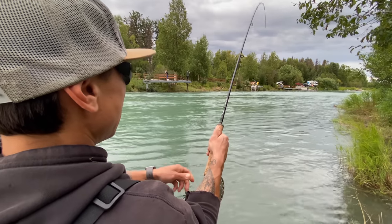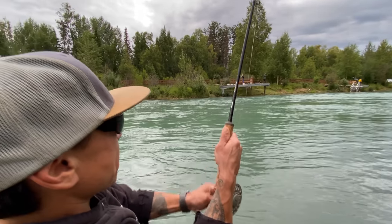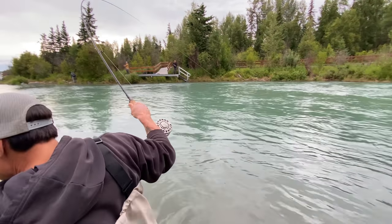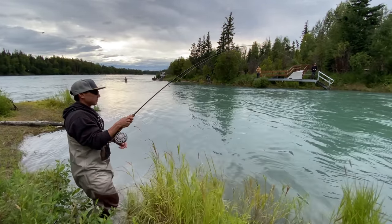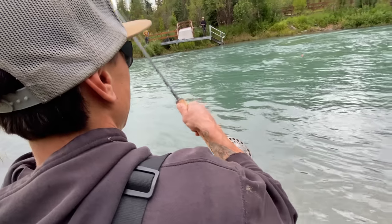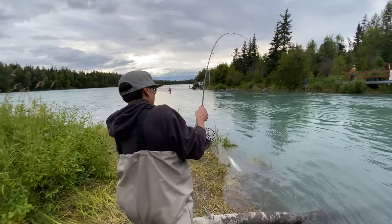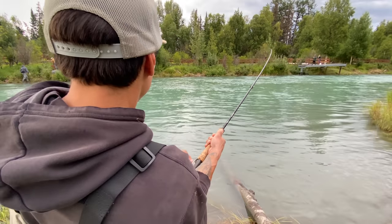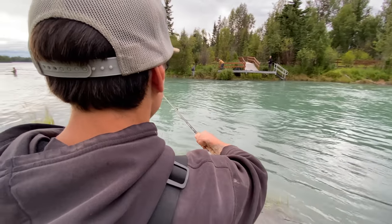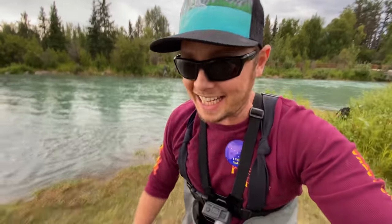They're pretty too. Coming back down. Hasn't shown itself yet. I'm gonna use the net. Looks good, dude — looks real good! Let me go work on getting this net. Another silver on!